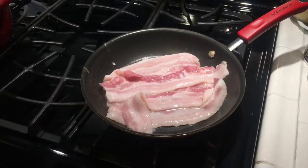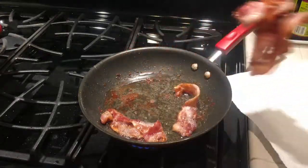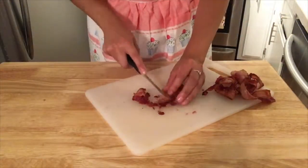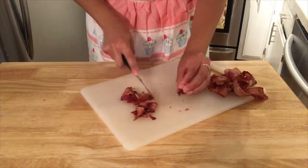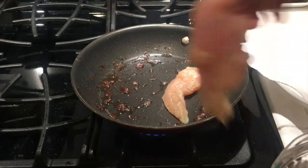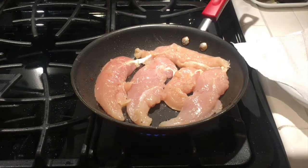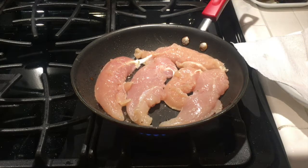While the water was coming to a boil, I cooked some bacon, then cut the bacon into small pieces. With the same pan I used to cook the bacon, I placed about five to six chicken breasts, lightly seasoned with salt and pepper.